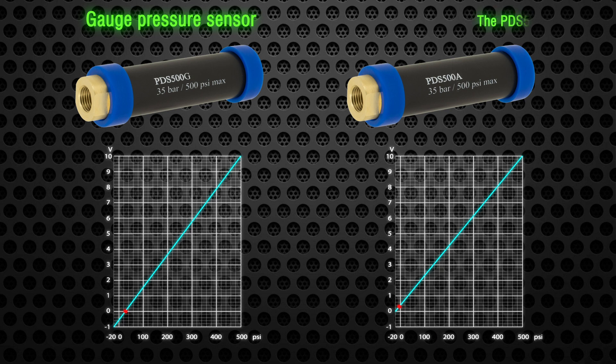An optional absolute pressure sensor, the PDS500A, can also be ordered. It has the same excellent specifications as the PDS500G, with the benefit of more flexibility and a more intuitive display in some cases. Both sensors have an ultra-fast response time, are affordable with high noise immunity, and are temperature compensated.